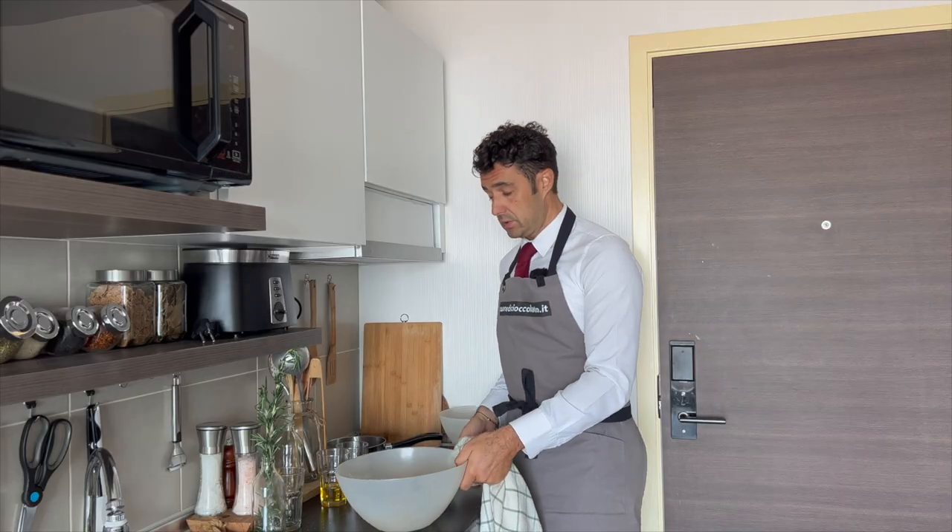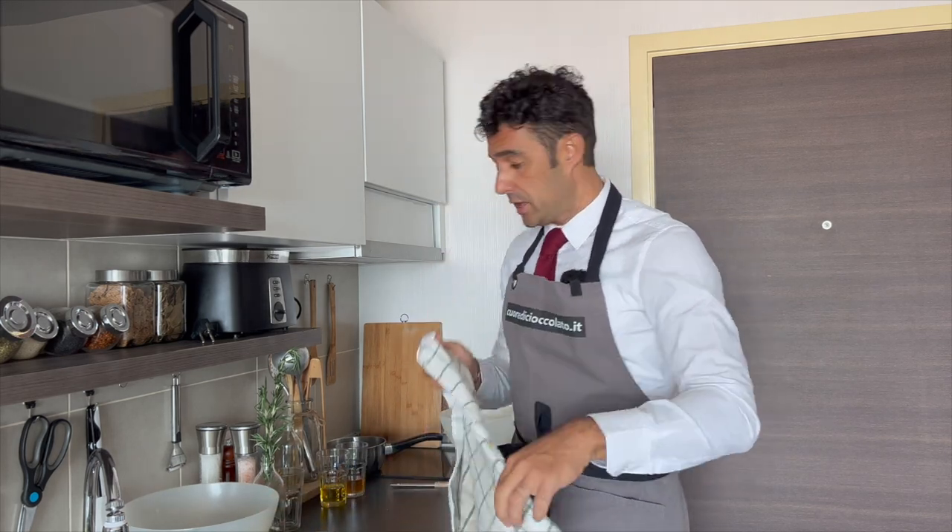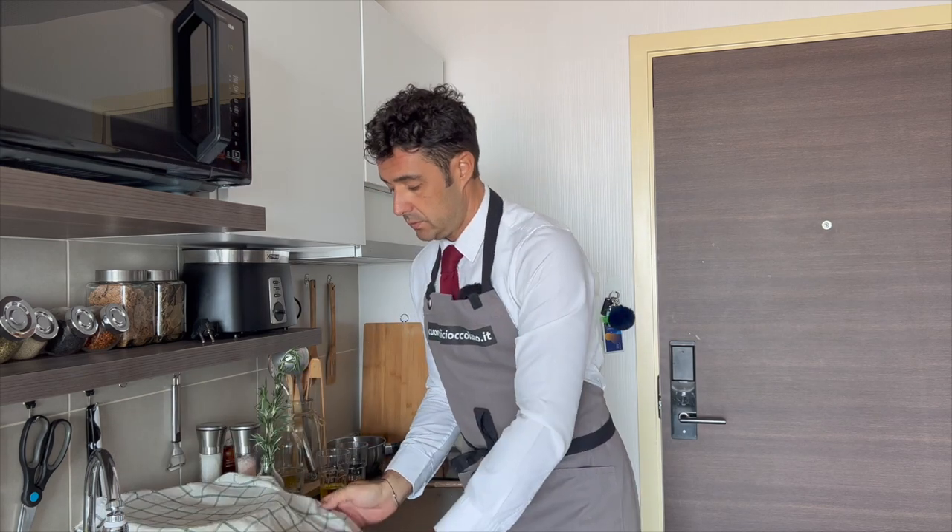Now we put this dough aside, we cover it, and before we give the shape of the taralli we should wait at least 30 minutes to one hour.